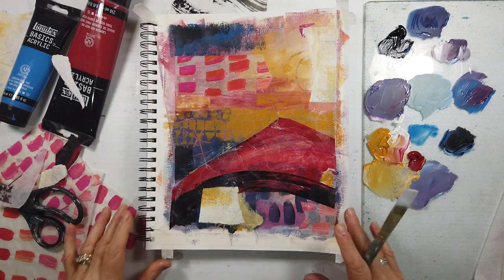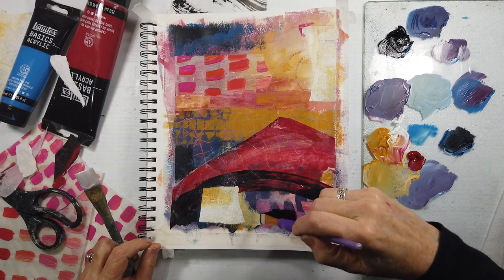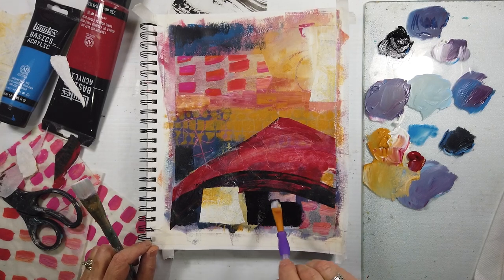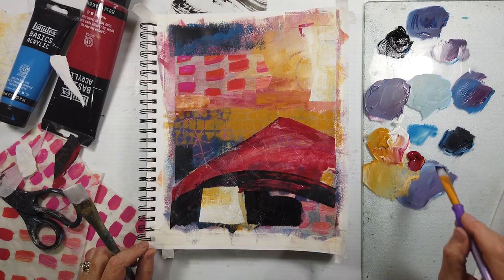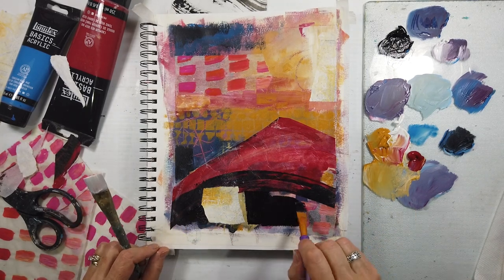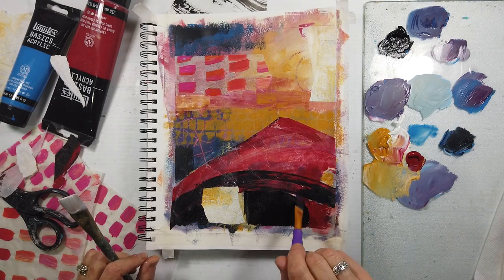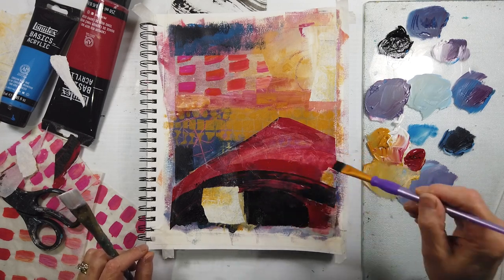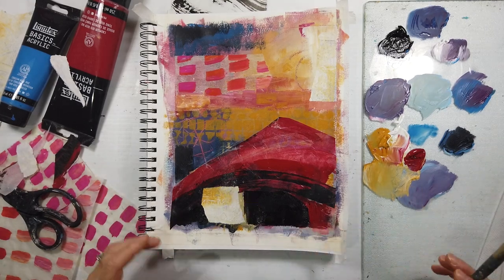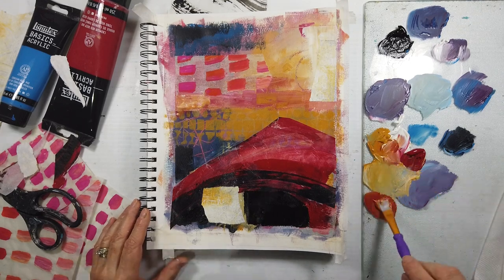I'm not liking how that angle is pointing in — notice the eye stays right there and doesn't move. I notice underneath it just needs to be dark. The more black — I went slowly just to see, and it started to feel really good. Instead of going totally black, I went that beautiful dark red, added a little right in that area just because it needed it. This collage paper working with the black helped me just create an interesting shape down there without too much thinking. If I didn't put that collage piece there, I would never have thought of that.